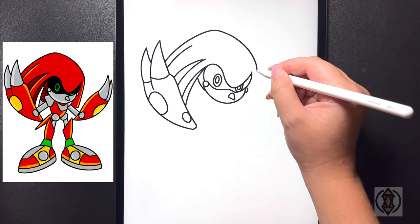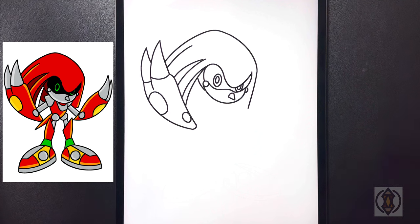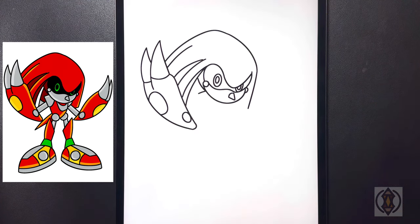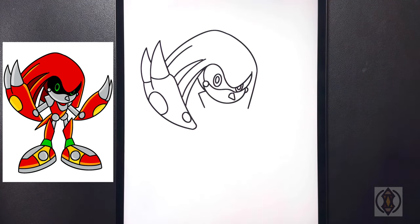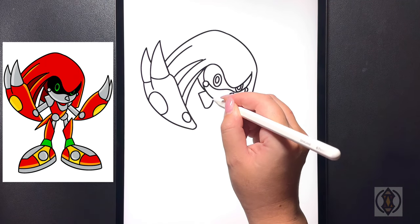Now from here, starting on that right hand side, we're going to bring a diagonal line that comes in. Let's move over towards the left hand side now — for the shoulder we're going to curve this line out. Towards the left of that we're going to arch this line down and then from that point we're going to curve this line around and then back up.